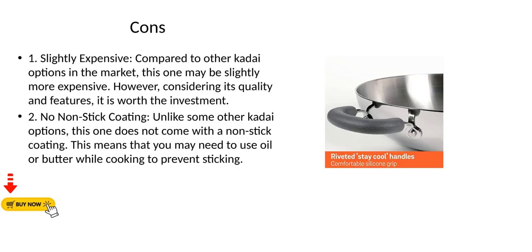Con 1 - Slightly Expensive: Compared to other kadai options in the market, this one may be slightly more expensive. However, considering its quality and features, it is worth the investment. Con 2 - No Non-Stick Coating: Unlike some other kadai options, this one does not come with a non-stick coating, meaning you may need to use oil or butter while cooking to prevent sticking.